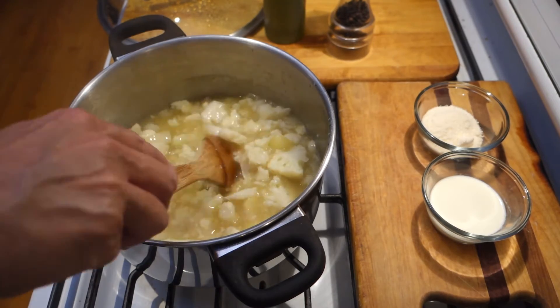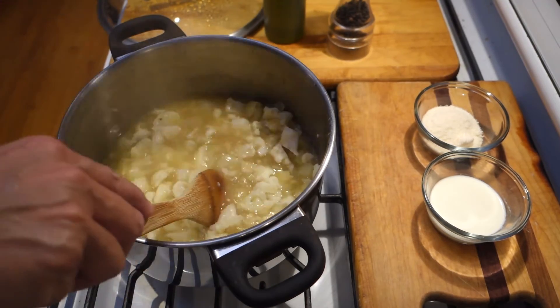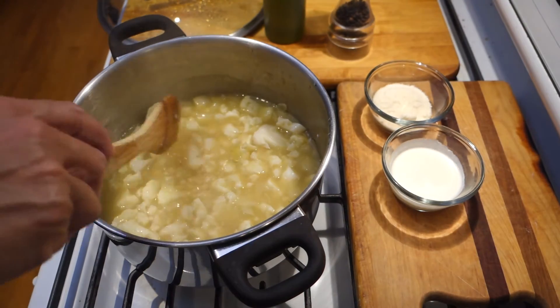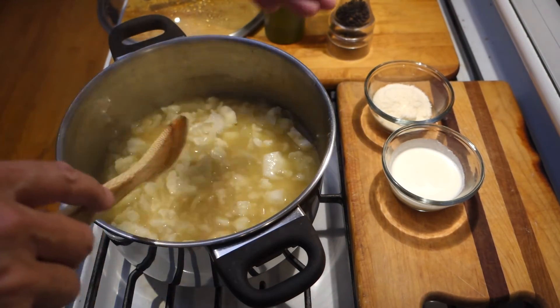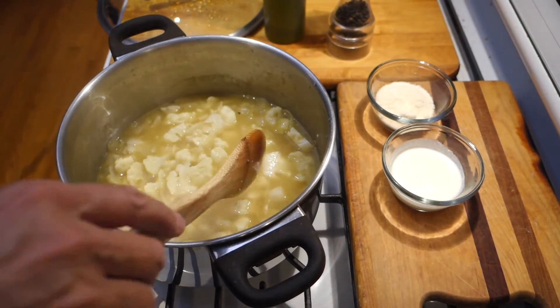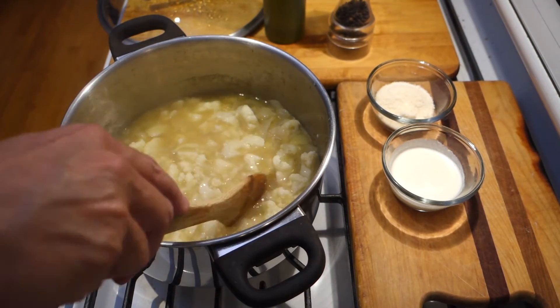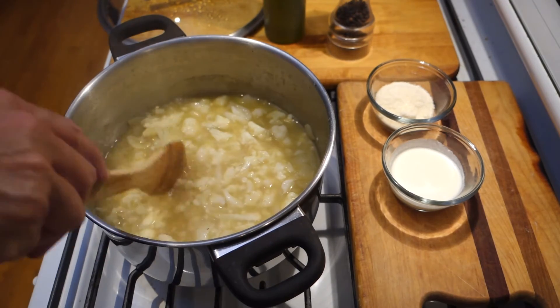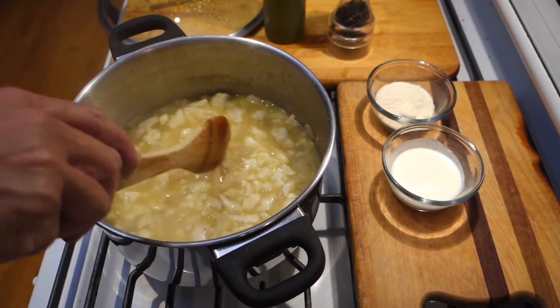And then we're going to add, if you want, our dairy products. I'm going to use Parmesan and heavy cream to make a cream of cauliflower soup. You could do either or both or neither — just the Parmesan for a little umami flavor, the cream for a creamy texture, or just grind it up as-is for a more pure veggie-type soup.